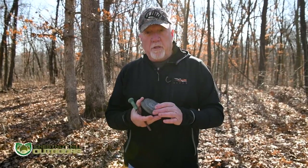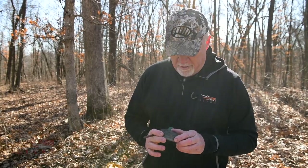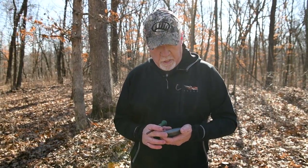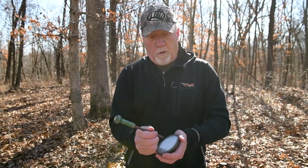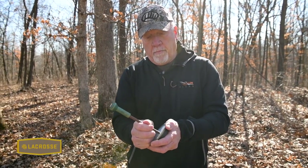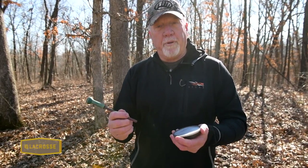Here's another type of pot call — this one is aluminum. This call is pretty special to me. Mark Drury gave me this call years and years ago when he had Mad Calls. It's one of the first ones he produced and I've been using it for years and killed a lot of turkeys with it. It's a full aluminum surface and I use the same type of strikers on it as I use on slate.